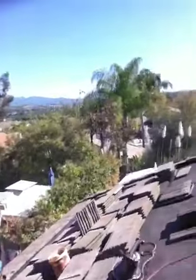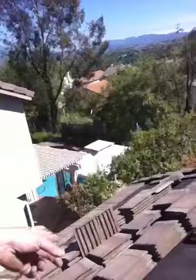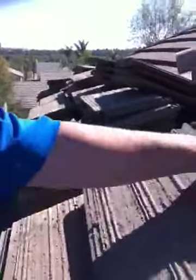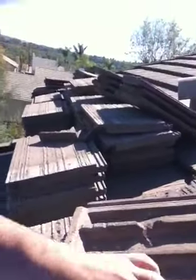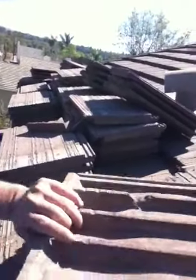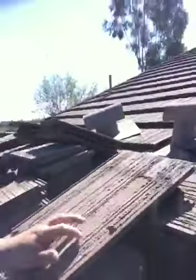Basically, this costs about half compared to buying a brand new roof. You can see the new underlayment. There's no sense buying a brand new roof — these old tiles are a lot stronger and sturdier than the new product you can buy right now. These will last you another 30 to 40 years. So if you want to save yourself some costs, just do a roof relay.